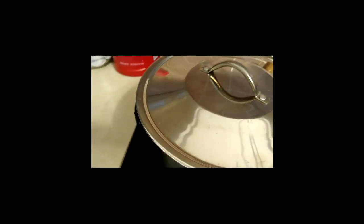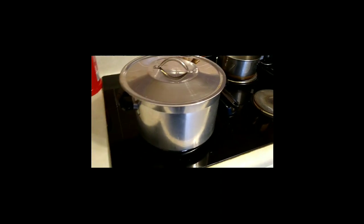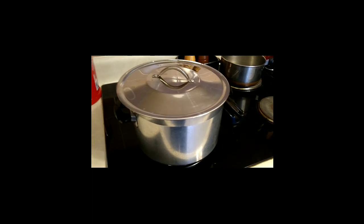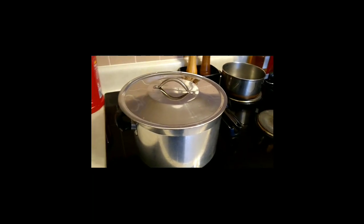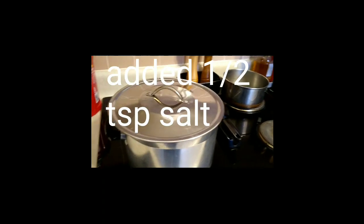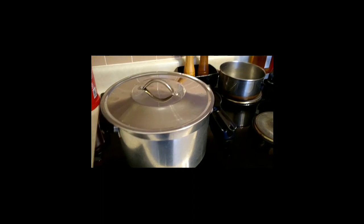Haven't added any salt yet — the broth has got salt in it and the ham's got salt in it, so as with everything you want to do it to taste. After that cooks a little bit we'll give it a taste; if it needs salt we'll add it, but no added salt as of yet.